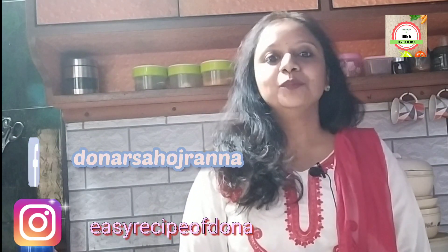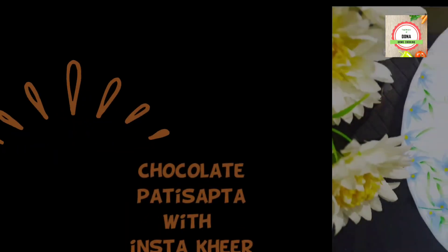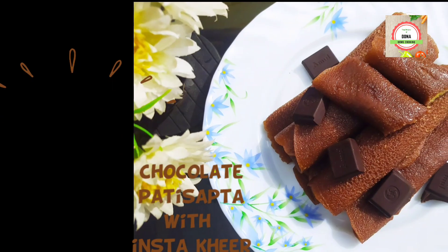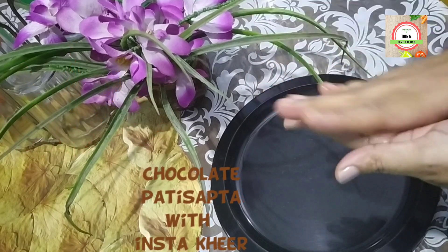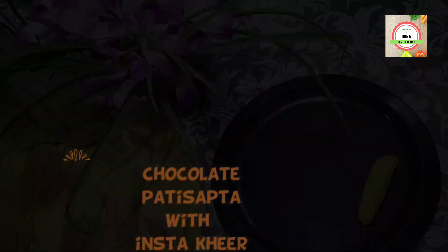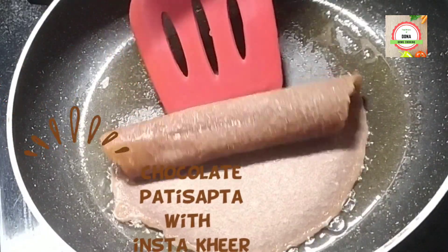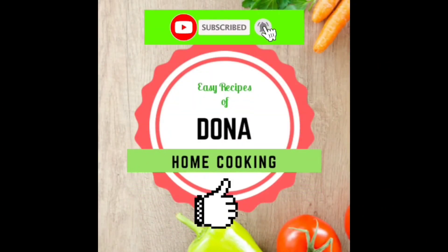Namaskar, welcome to my YouTube channel Easy Recipe of Donut. Today I am going to show you a little variation of Bengali's age-old traditional patishapta with a choco twist, and also show you how to make Bengali's kheel easily and quickly for patishapta stuffing. If you like the video, don't forget to subscribe to my channel and press the bell icon for more easy recipes.